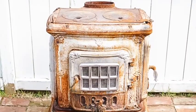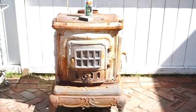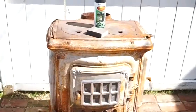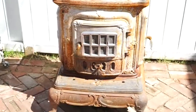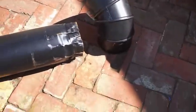We found this old stove in the garage of this 115-year-old home when we bought it. We figured it was original to the house and wanted to make use of it somewhere on the property. We decided to make it into our outdoor fireplace. It needed a few things to make it usable.